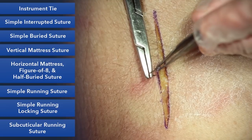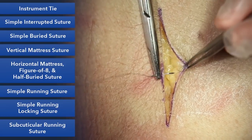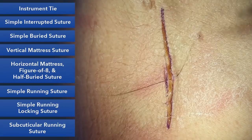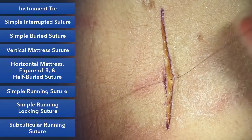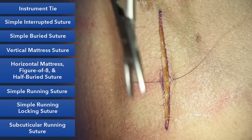For a simple bite, we'll want to enter the skin at 90 degrees, going back a few millimeters from the skin edge. Take a nice bite perpendicular to the skin, and on the opposite side do the same — exaggerate that 90 degrees. If you take it at 90 degrees, the skin edges will evert and come together nicely.